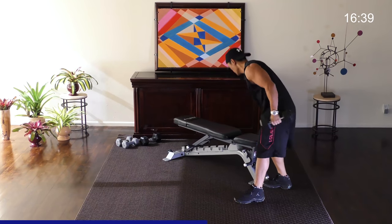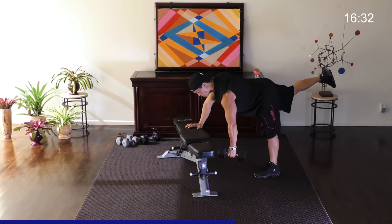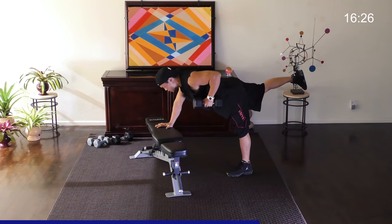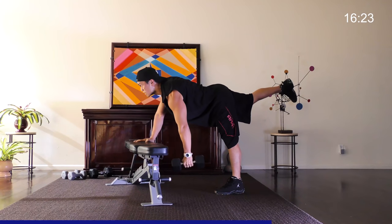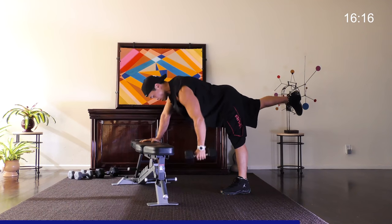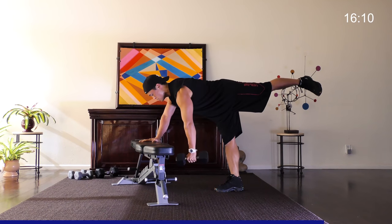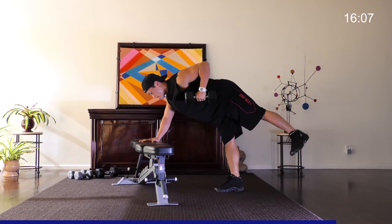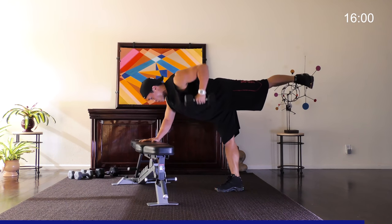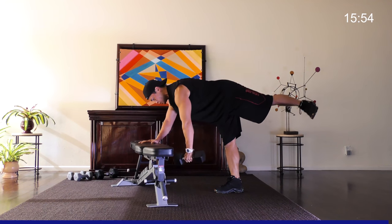Let's go the other side. Remember: opposite makes it easier, same arm same leg makes it harder. Perfect posture. One. Two. Three — I'm looking straight down, not up. Breathe. And of course, you want to make it harder — go on the same arm, same leg. If that leg starts to drop a little bit, pick it up. You want to challenge your body — you're working on your back, but the legs, the core, hamstrings and everything. Two more. One. Two. Good.